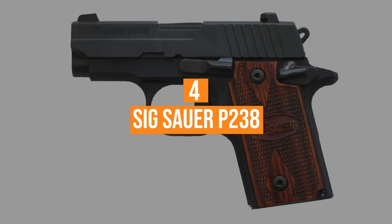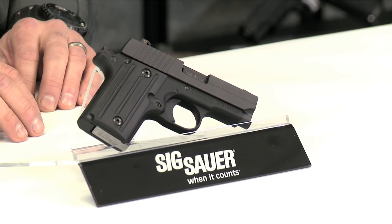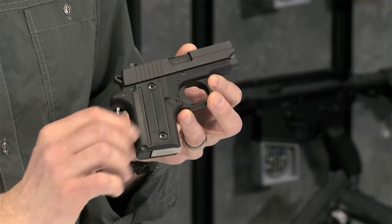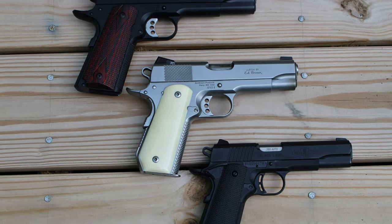Coming in at number 4, the Sig Sauer P238. The P238 is a small, handsome-looking gun, but don't ever think this shoots up peanuts. Despite its small bearing, this can totally stop someone from attacking you assuming you have good bullet placement. Looking back at the popular 1911 handgun, this is more like it.